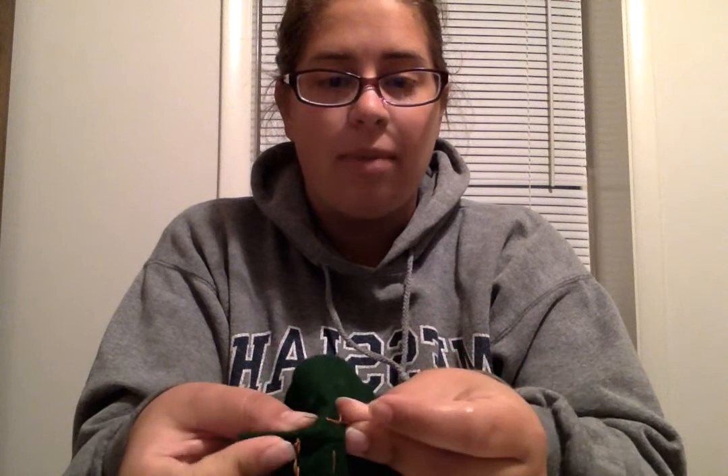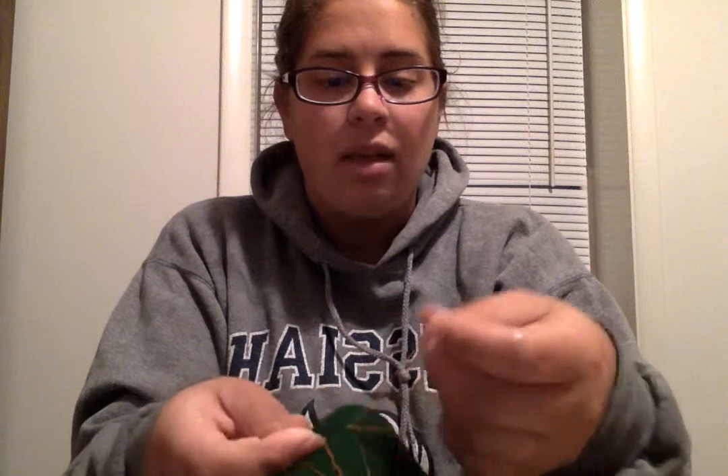You'll want to make sure you do that at least three times in the same spot so that it sticks. Let me show you again. You get a small piece of fabric on your needle, pull just the needle through so you have a loop, stick the needle through the loop, wrap it around, stick it through the loop again, and pull it tight.